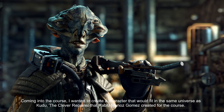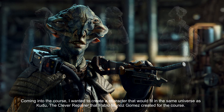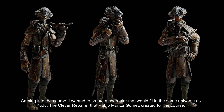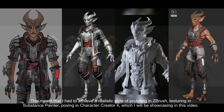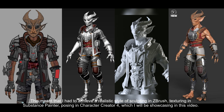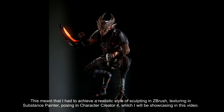Coming into the course, I wanted to create a character that would fit in the same universe as Kudu, the clever repairer that Pablo Munoz Gomez created for the course. This meant that I had to achieve a realistic style of sculpting in ZBrush, texturing in Substance Painter, and posing in Character Creator 4, which I'll be showcasing in this video.